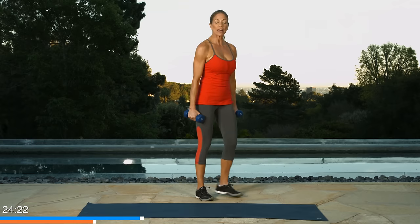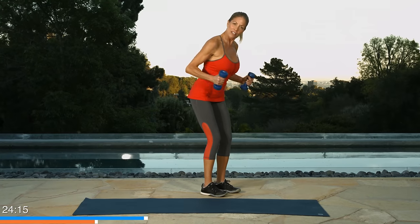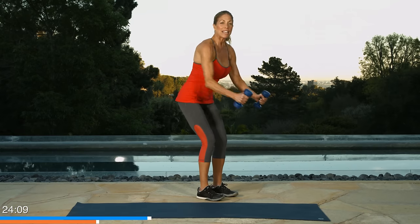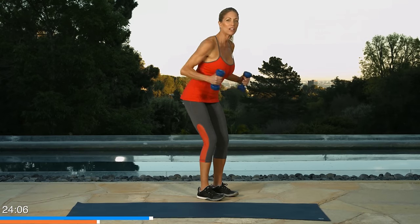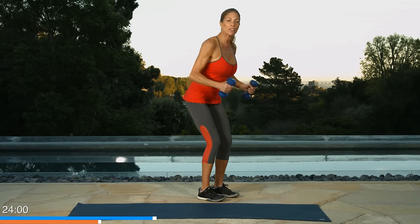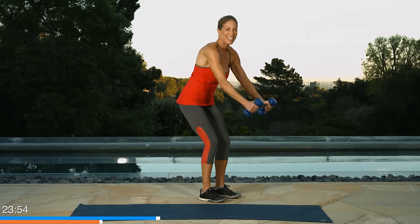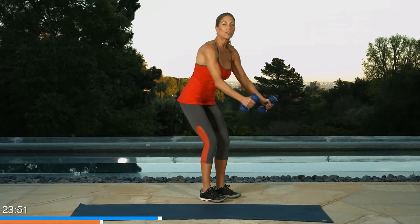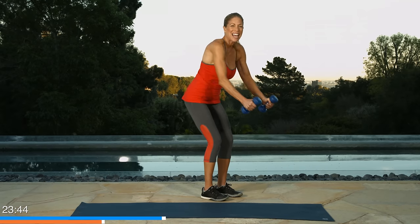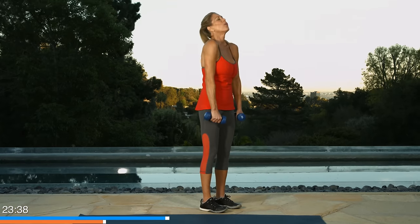Bent over rows. We're going to hinge the hips back — you've learned how to do that already a few times — and we're just going to row. Imagine you're grabbing the oars of a boat, you're going to pull back right by your ribs. Push. Pull. Push. Pull. Now it's important that you don't round your back on this — this is what it looks like when it's wrong, your back is round, that's not really safe for the spine. So we're going to straighten up. Let's do ten. One, two, pull back, three, use the muscles, four, between the shoulder blades, five, six, four more, seven, eight, last two, nine. We're going to use the legs next. Stand up tall.